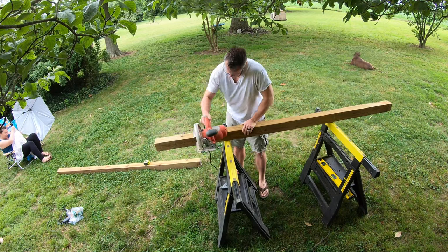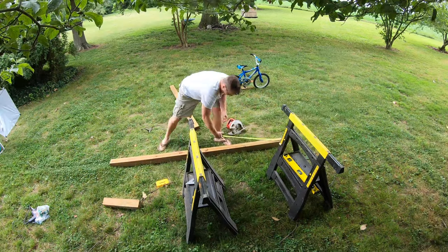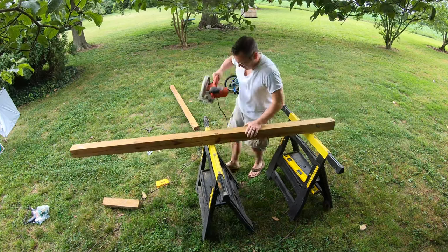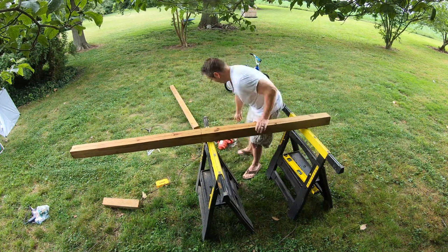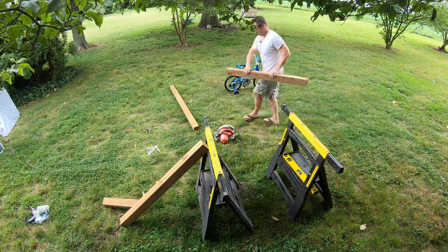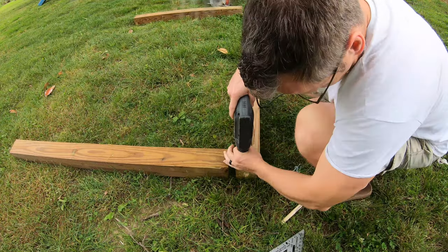I had these four-by-fours laying around, and that's the only saw I have right now - as you can see it's not ideal. I measured the pieces: the legs on each piece are 45 inches and 51 inches on the other side, and then the top beam is 78 and a half inches across. The reason I made one side shorter was to have room for the wheels so I could make this as mobile as possible.